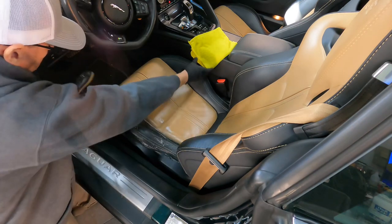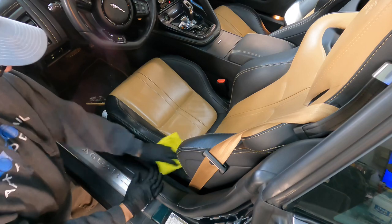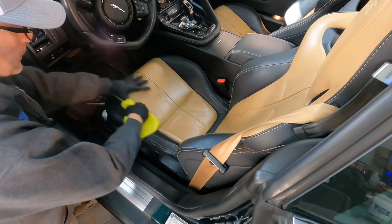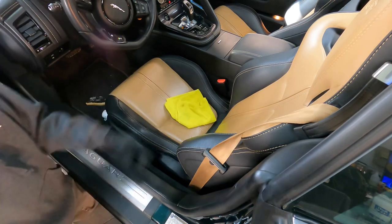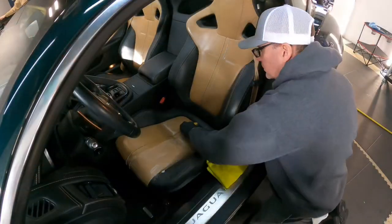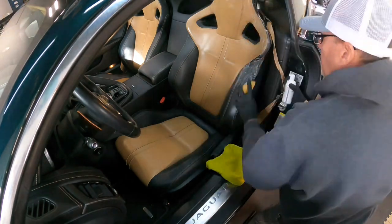I will again move the seat back and forth, lay it back as far as I can, move it forward as far as I can to get as much of the exposed leather as possible. I will then mop up the foam, liquids, and dirt with a damp microfiber towel — not dripping wet, just run it under a cold tap and wring it out so it's just slightly damp. Continue that process one patch or piece at a time all the way around the seats.